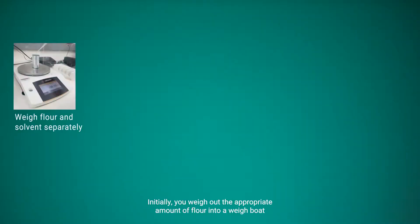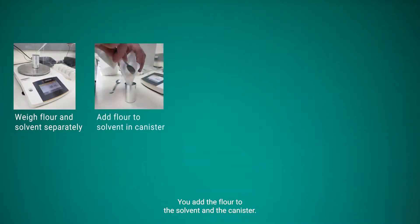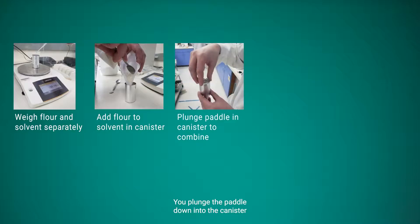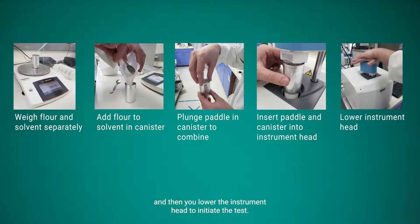How do we use all of this to predict in-use quality? First we need to understand how the test is performed. You weigh out the appropriate amount of flour into a weigh boat and the appropriate amount of solvent — typically water — into the canister. You add the flour to the solvent, plunge the paddle down into the canister to combine them, introduce the canister and paddle to the head of the instrument, and then lower the instrument head to initiate the test.